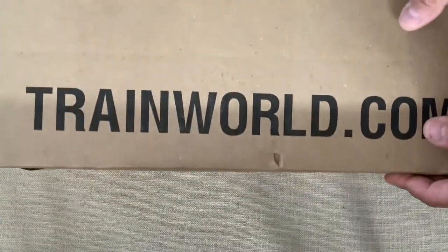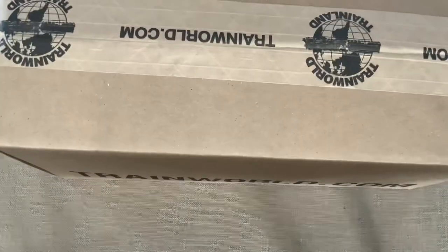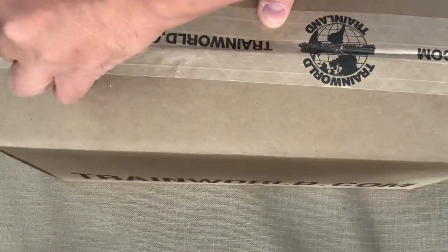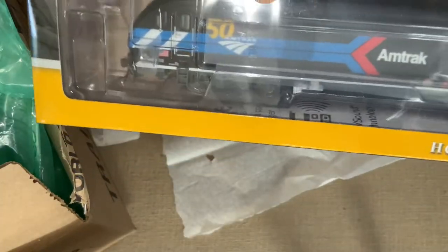I've had the pleasure of dealing with Train World a couple times, and I really like giving them a call. It's kind of interesting, they have that sort of New York and Brooklyn accent, but the difference compared to where else I hear it is they're actually really nice. They're nice people, and what they've sent me today made me really happy.